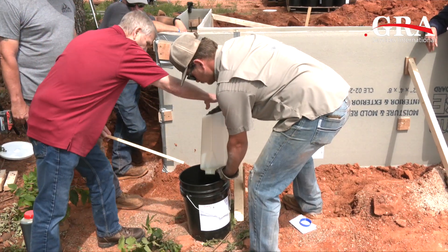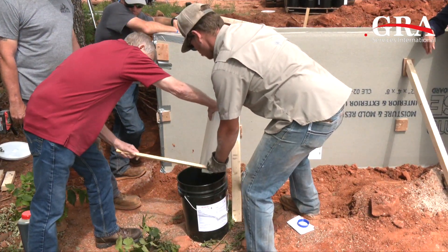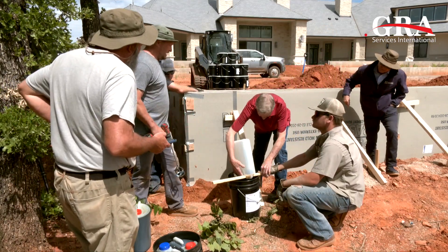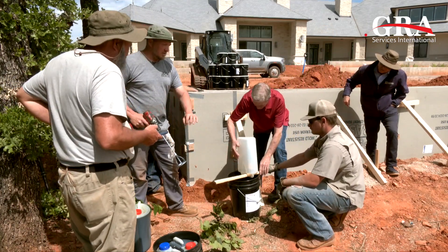That's pretty viscous. When you're mixing, it's literally just mixing, then hand off the bucket, and then I'll get rid of the paddle somewhere.